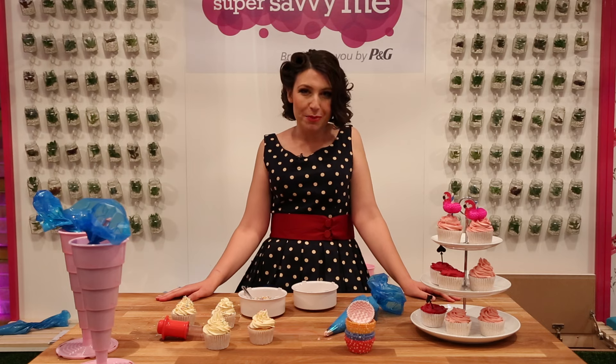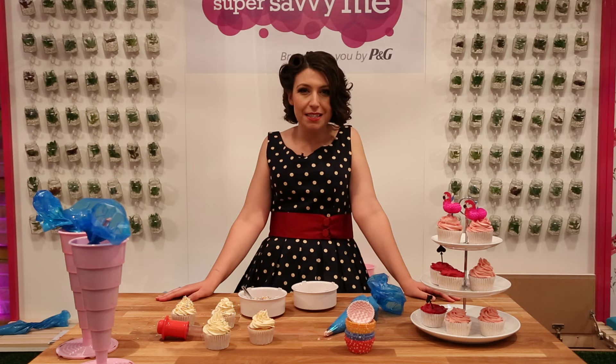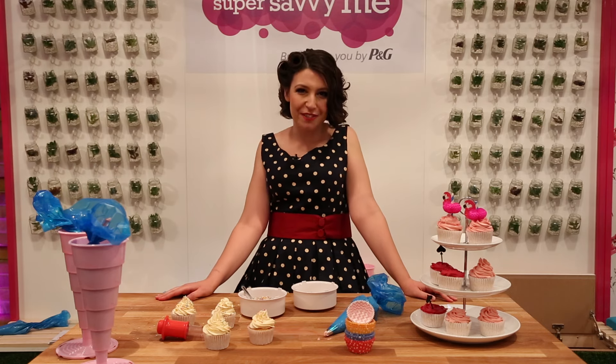Hi, I'm Emily Leary and I'm here today at Britmums Live with Super Savvy Me to share some tips for making summer cupcakes with the Wow Factor.